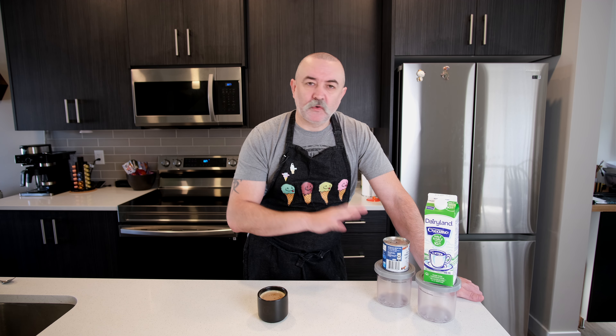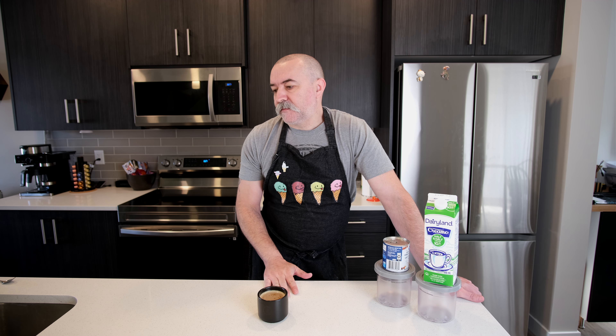If you subscribe to this channel, you know that that's all I do. I just do ice creams, gelatos and sorbets and that kind of stuff. That's all this channel is about. I am going to start doing some other recipes and I've got a really, really nice one coming up in a few weeks, which is reminiscent of my days back in the UK.